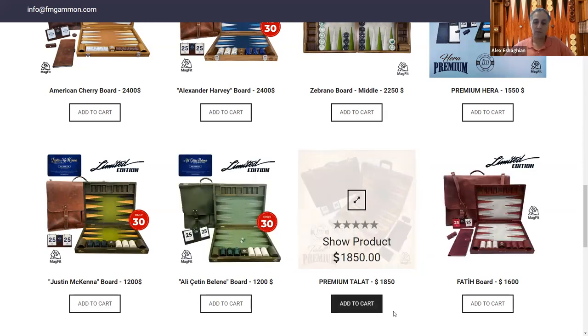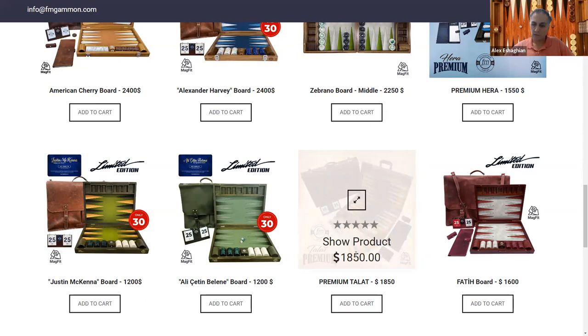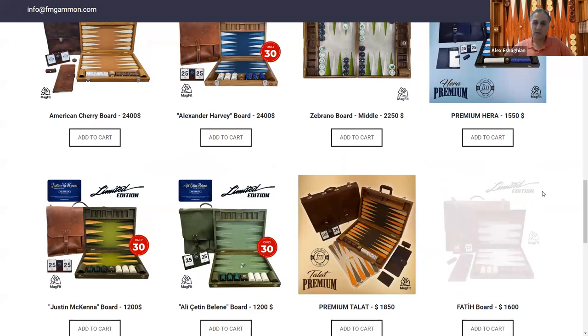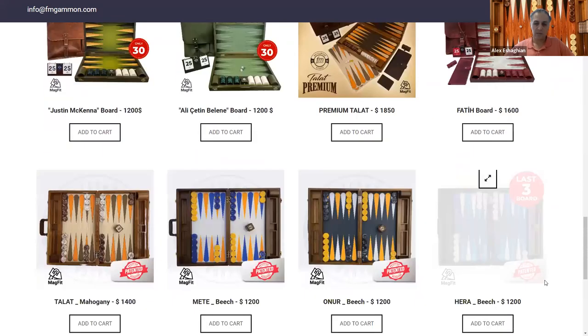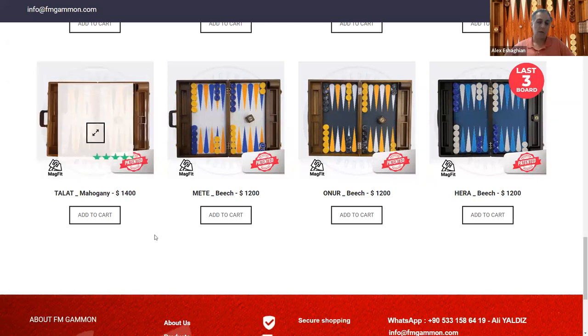The Premium Talat board is the one I have. It comes with accessories including a bag, scoreboard, and others. There's also a Fatih limited edition board, and the Hero board is very popular, available in a Premium version with additional accessories. The Talat comes in Premium or regular. It's a Mahogany board — a denser, heavier wood, which makes it harder to travel long distances with, but that's not an issue for me.